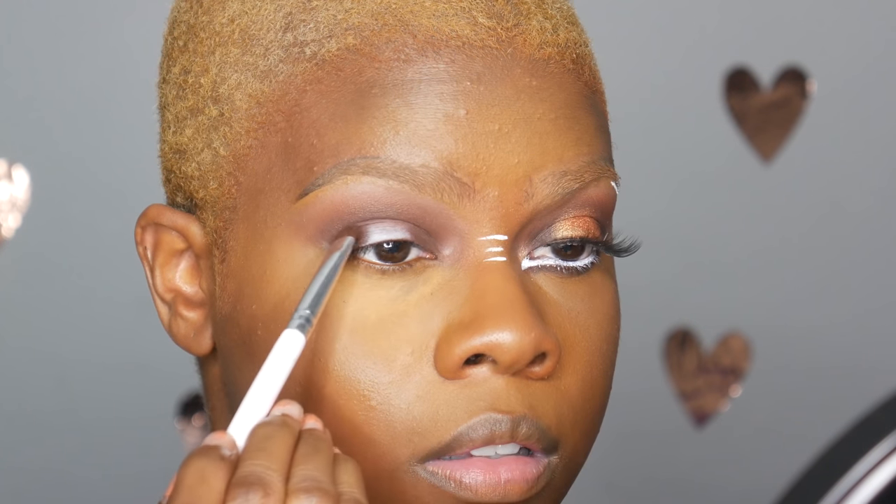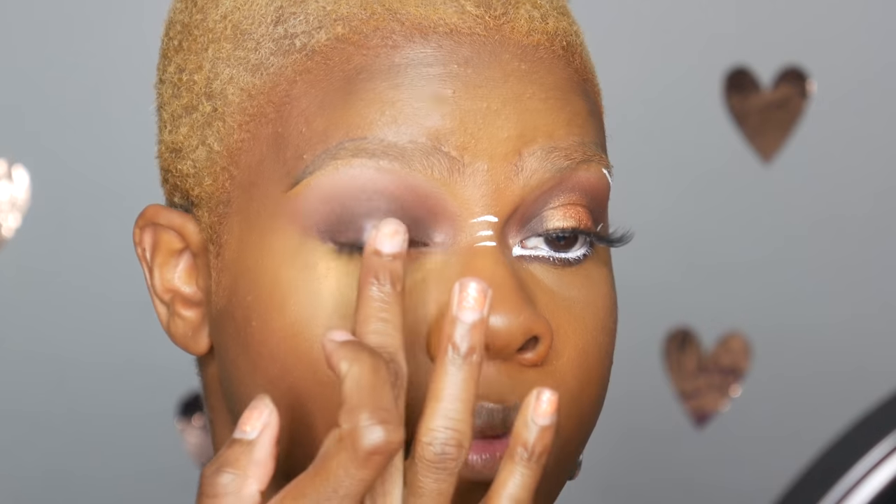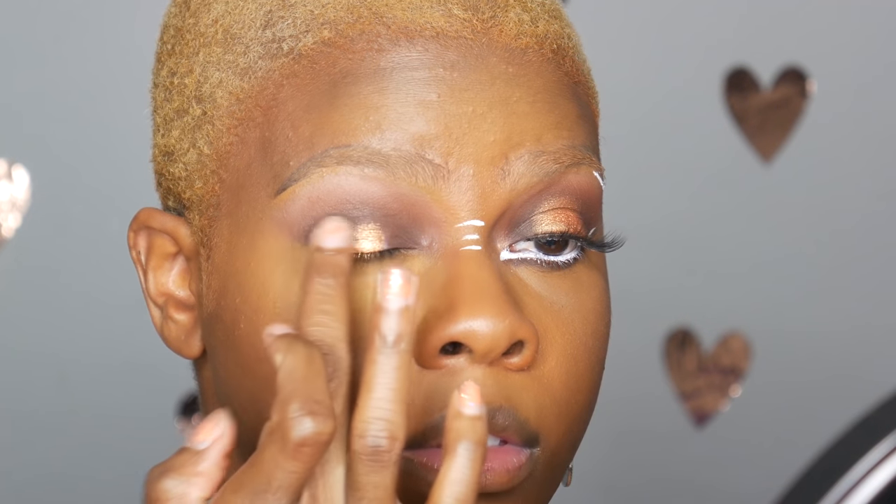I'm using that dark brown in the inner corner and outer corner to give a halo effect. Then I'm going in with the really pretty gold color, using that right in the center of the lid.